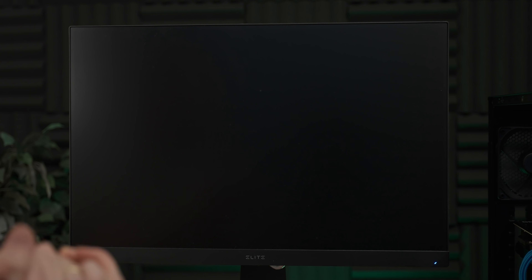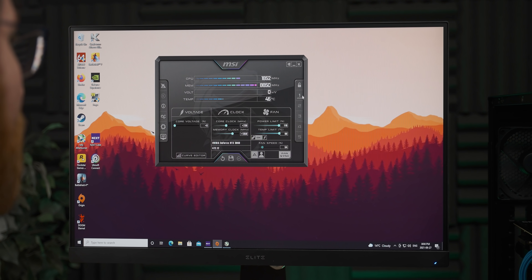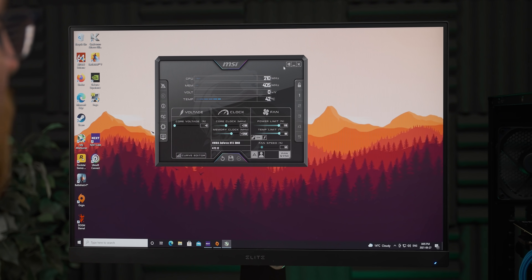It's crashed. Plus 1350 was just too much for it. Let's back off and see if we can finish a benchmark run.